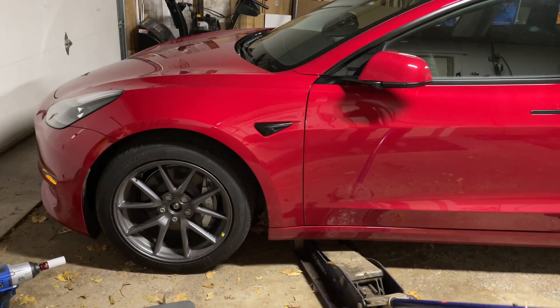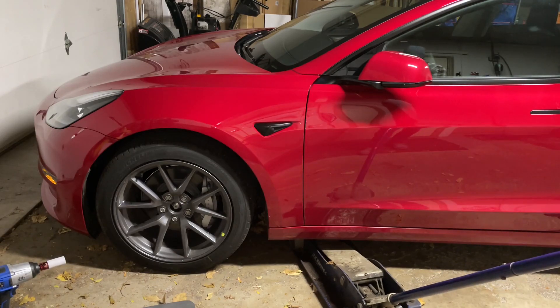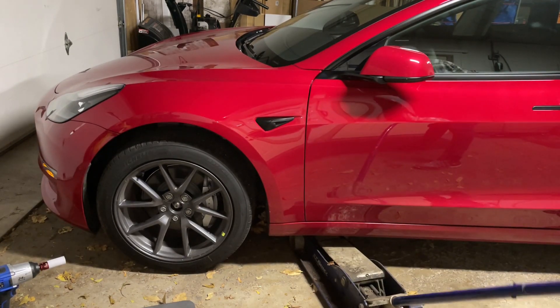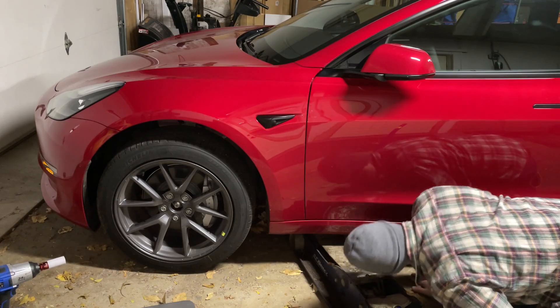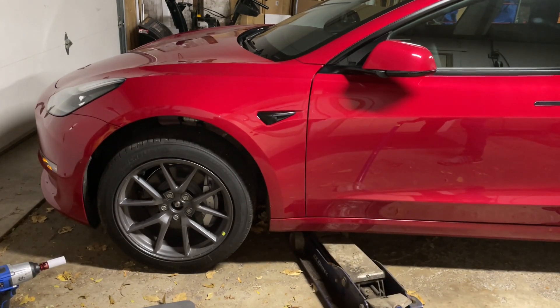My Model 3 is a touch over 2 tons, so having at least a 1.5-ton jack is adequate for a Model 3. Start by jacking the car slowly, and make sure the jack is centered on the puck. Jack stands are nice too, but remember you'll have to be careful in using them on a Tesla and have them positioned on a jack puck. There are specific jack stands you can buy that straddle your jack, so you can have the jack stand positioned on the puck while you jack the car up.